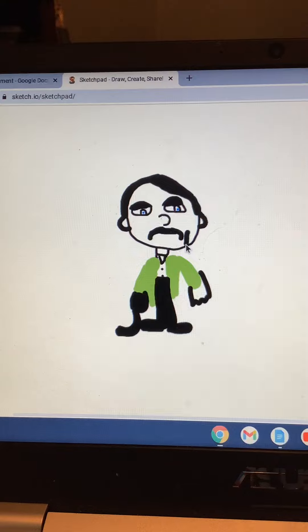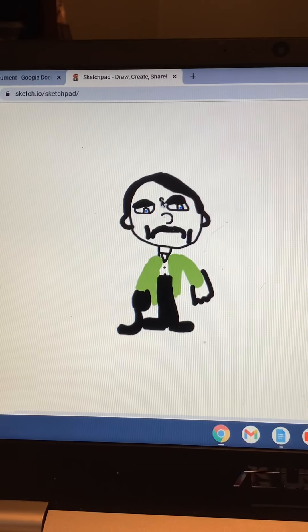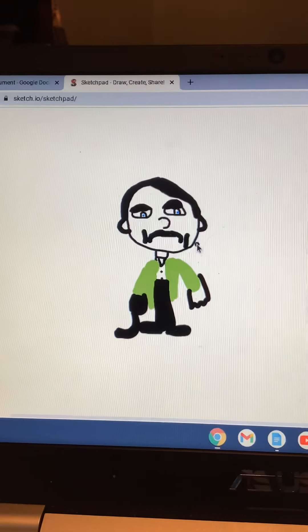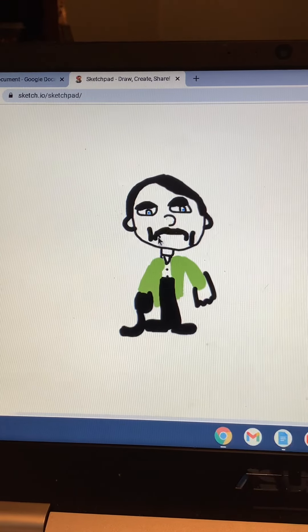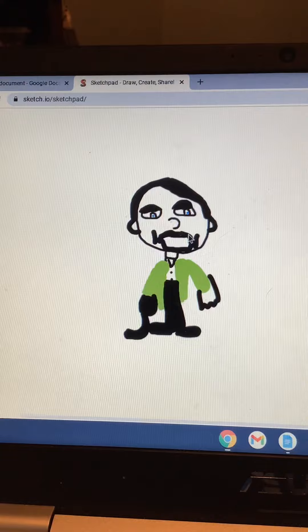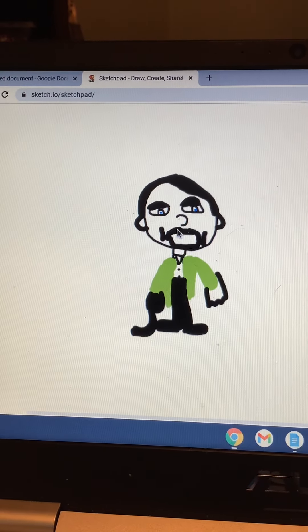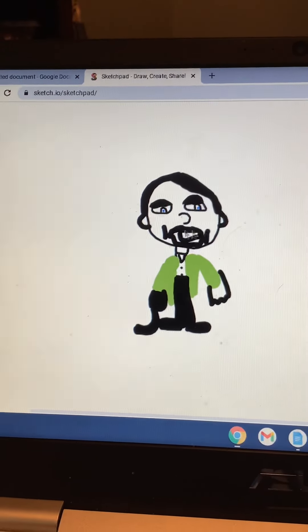Then we would add that, and then it would make him look like someone in their 40s. I could do this, and he could be smiling too, or angry.